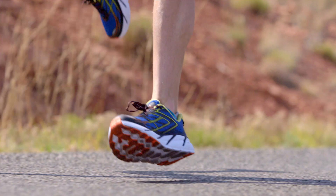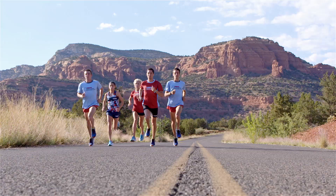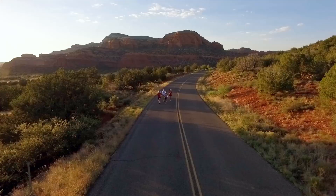The Clifton 3 I could see using for tempo runs, long runs, second runs, easy runs — really anything. It's still the shoe that Hoka One One traditionalists are kind of yearning for, but even better than it has been before.